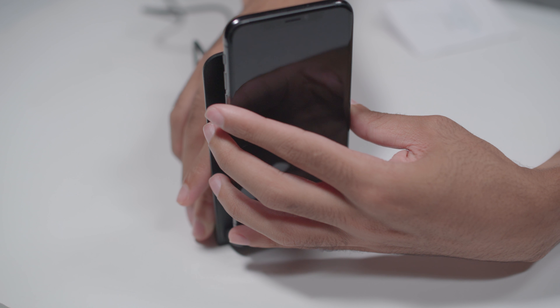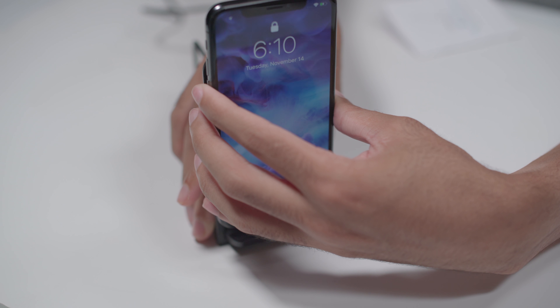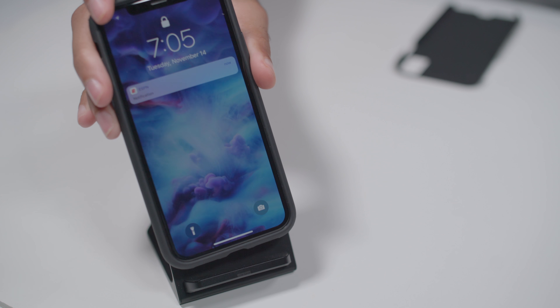Look how much distance there is while still registering a charge connection — that's pretty cool. That means it should work with most thick cases.